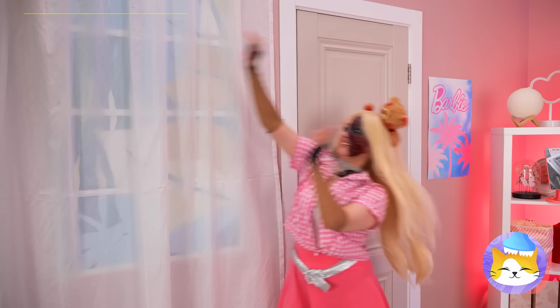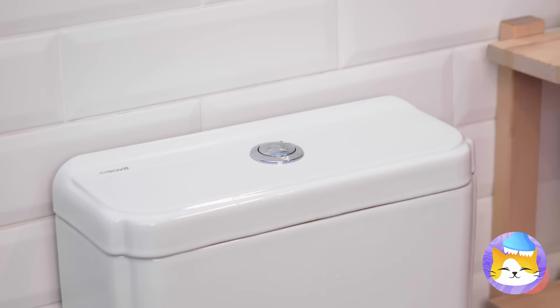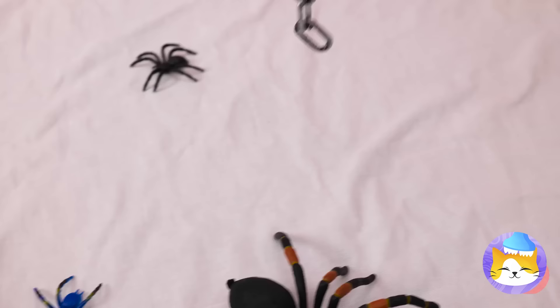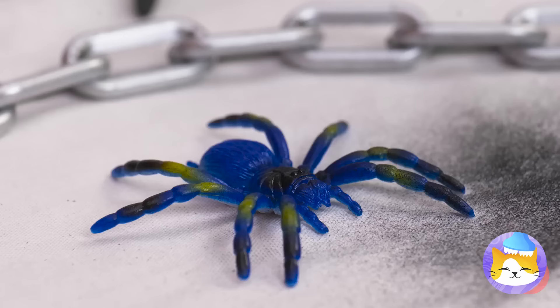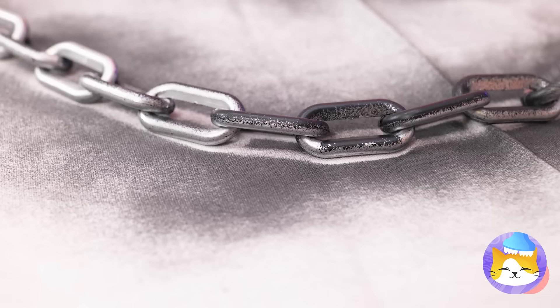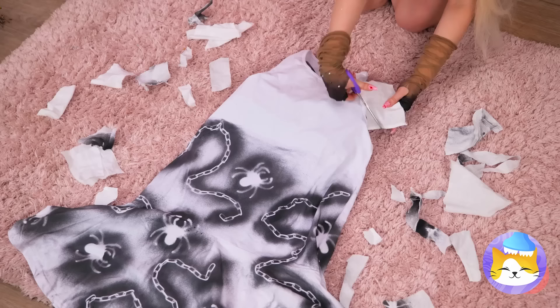Next up, grab an old curtain! And why don't we empty those boots? It's a whole spider family! Now we're gonna need some chains — just lay them down on the curtain and start spraying paint on top. When you're done, peel everything off, cut it into a nice shape, and you've got a new dress!